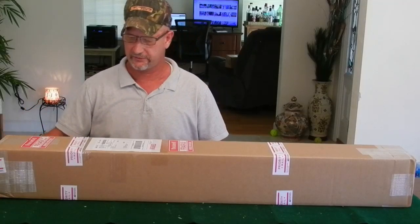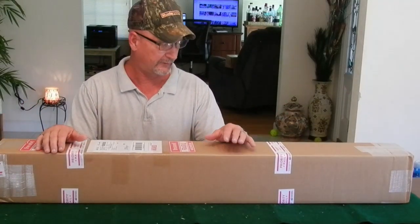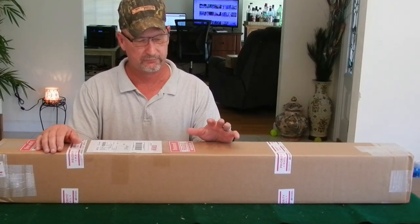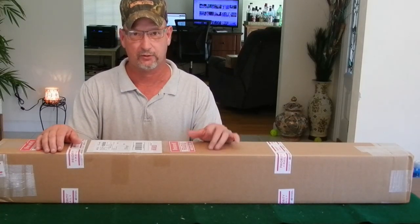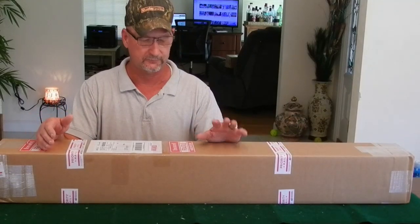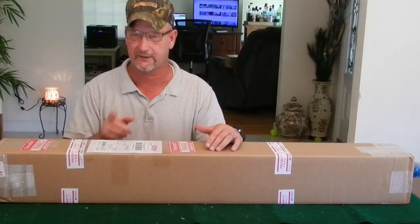Hello everybody, Todd here with All Things Archery and Shooting. I've got another vintage bow review for you. I believe what I have in this box is a Bear Kodiak Magnum — the 52-inch short bow in the green color wood. Let's take a look at the box and take a look at it.